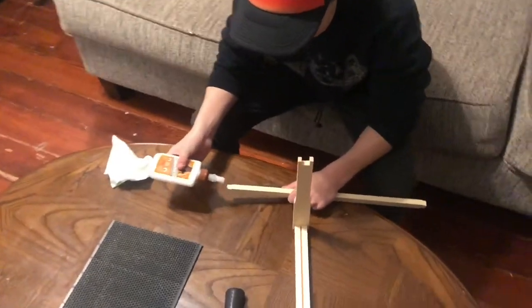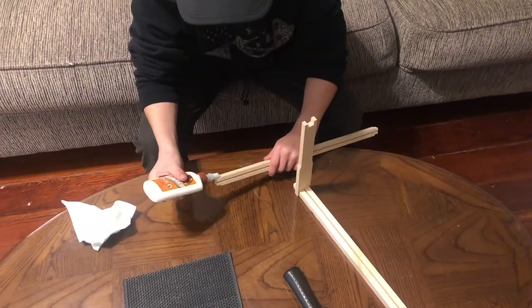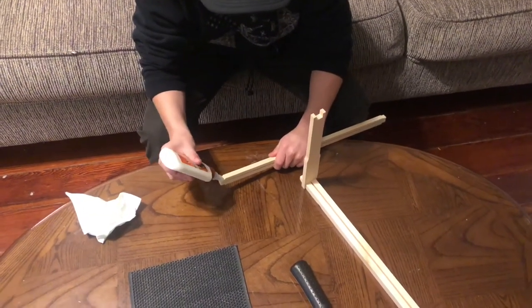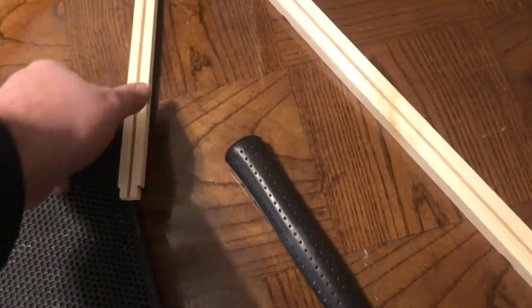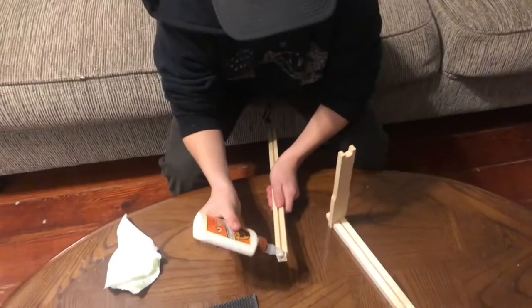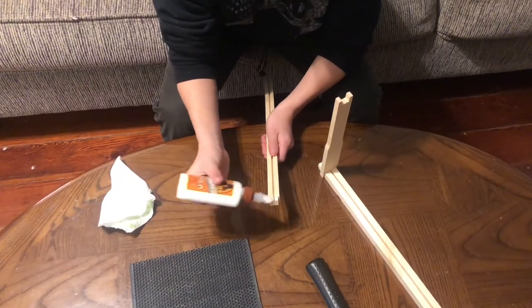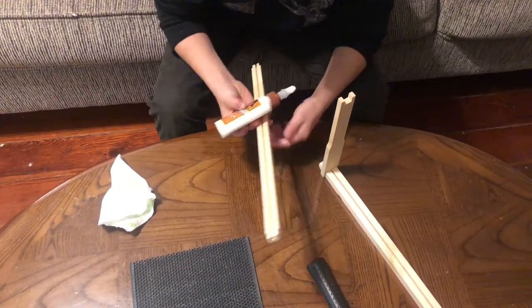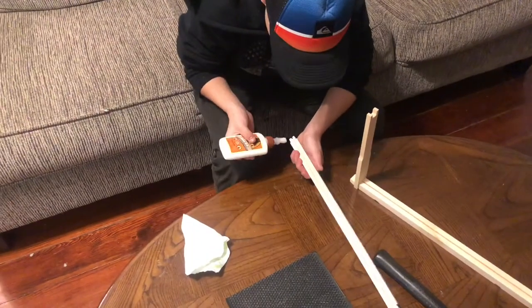More glue — but don't go crazy, that's only a little bit. Put some on the top and across. Don't go crazy. There you go, that's good. Same thing on the other end.